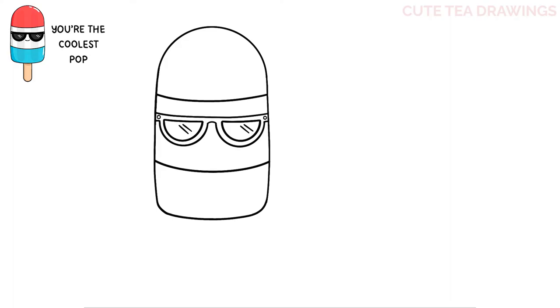Next, let's add the mouth in between with the curve. Now let's add the stick at the bottom of the popsicle. Underneath, let's draw two straight lines down, and then a curve at the bottom to close it off. And that's it for the popsicle.